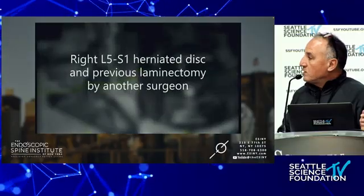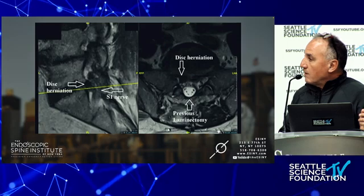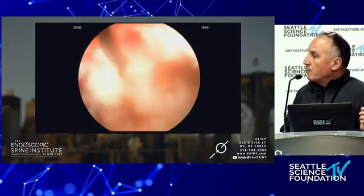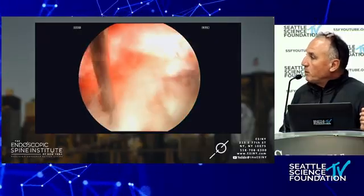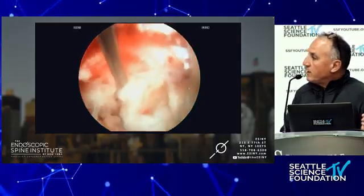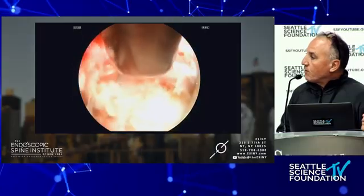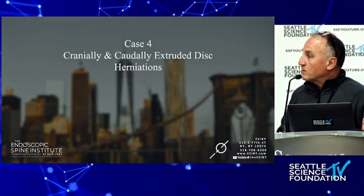Disc re-herniation: this is a patient who had a laminectomy at Harvard and has a disc herniation. This is one of the superpowers of transforaminal endoscopic spine surgery, because you're going through virgin territory. Here is a terrible disc herniation — this patient sends me so many referrals. This disc herniation is sitting underneath the S1 nerve root. I'm going to put a ball probe underneath the S1 nerve root, break that scar tissue to free up the disc herniation, and then remove this large chunk of disc.